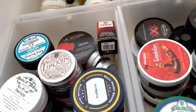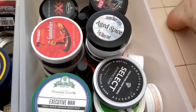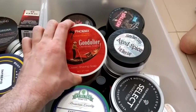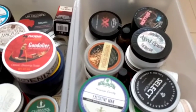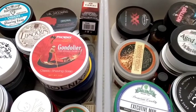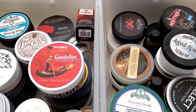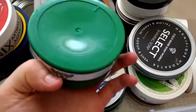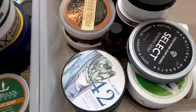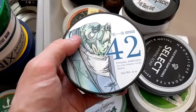Last but not least — the big tub artisan soaps. One of my favourite scents: PAA Gondolier. PAA is underrated in my opinion — everyone was saying they're overrated, but I stick by them 100 percent, their stuff is fantastic. Sterling Soap Company Executive Man — beautiful scent, I'm pretty sure this is a Creed Aventus-based scent, and amazing on the face; Sterling has great properties.